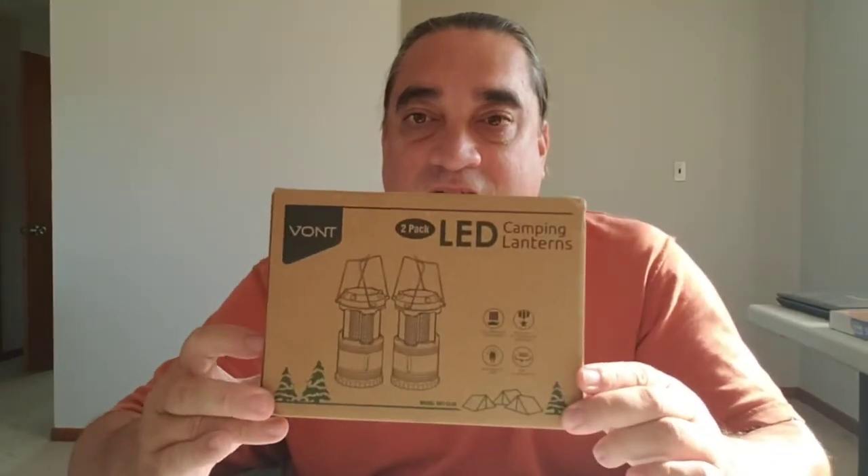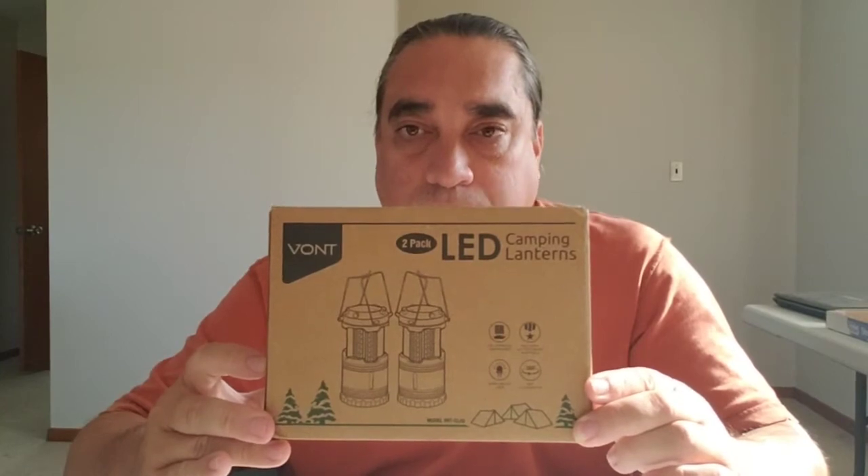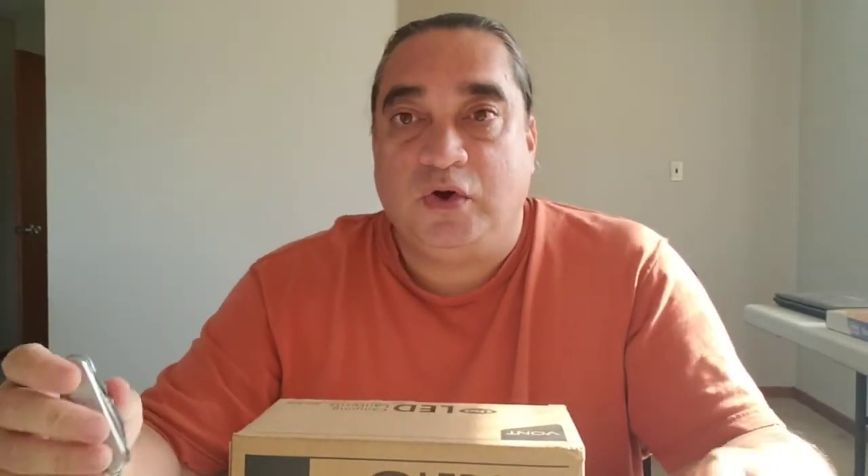I've been reached out again by Vont — V-O-N-T — to review one of their products. And what is that product? They're camping lanterns. I'm going to go ahead and do an unboxing.